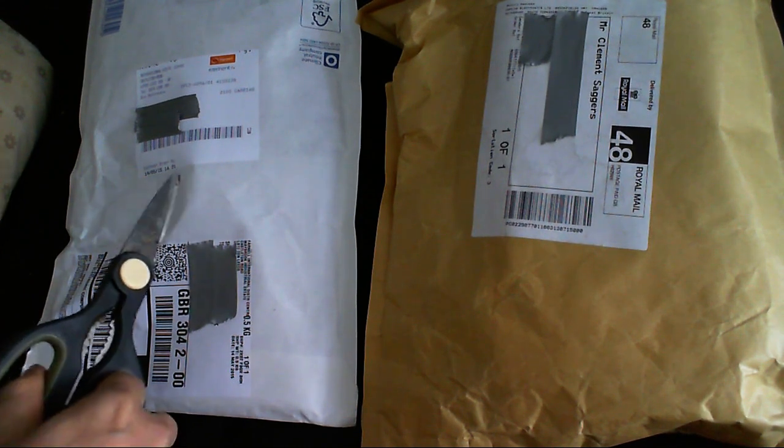Okay, it's time for another unboxing — or maybe that should be unbagging — in Cool Dude Clem's electronic workshop, the best workshop in the history of workshops. I've got two packages here: this one came a few days ago, this one just came today. So let's see what's inside.